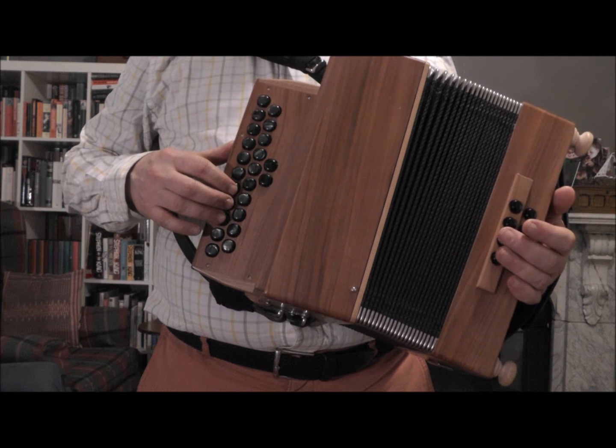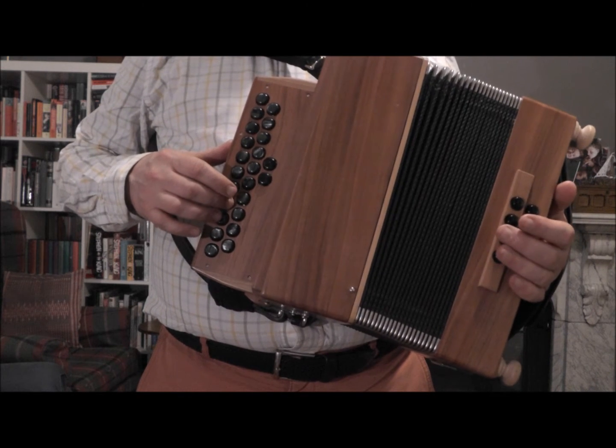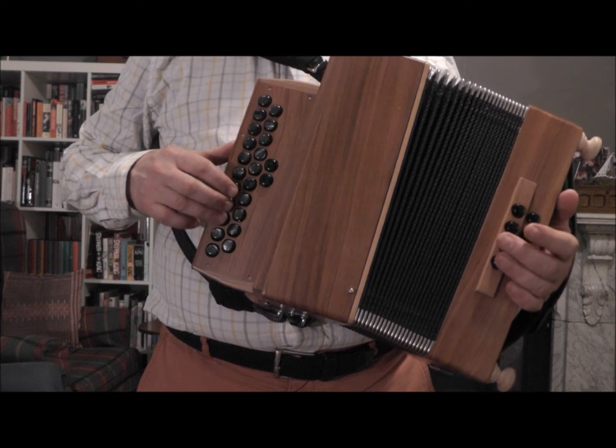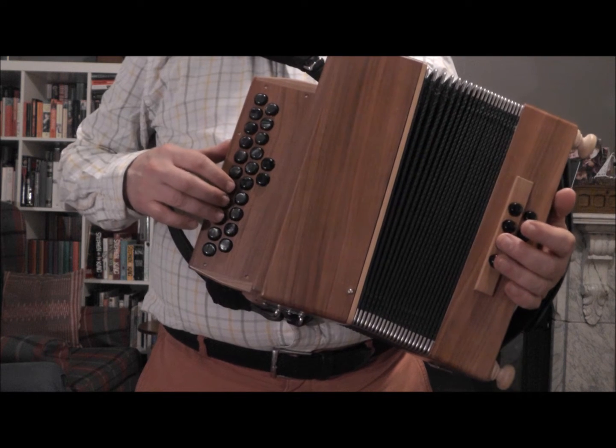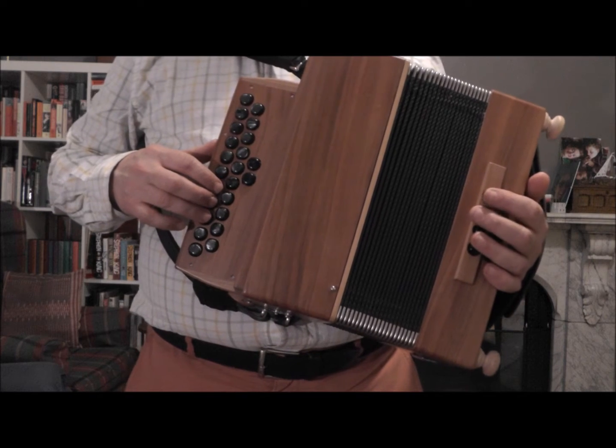And a push in the other direction turns the A to a B, the C to a D, and the E to a G. So that's a — that's a bigger leap. Always reminds me of a clown, that bit. A little cold.